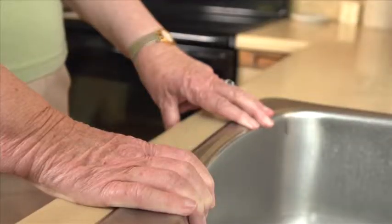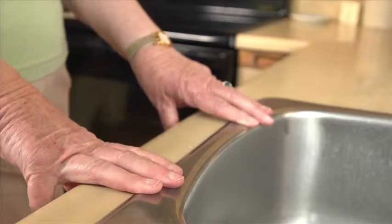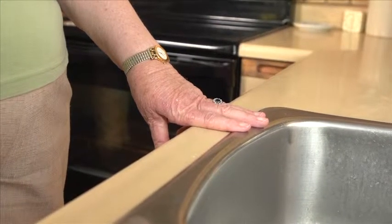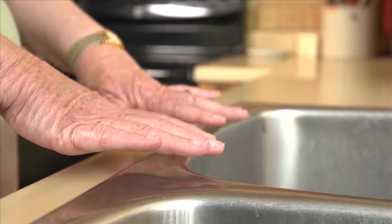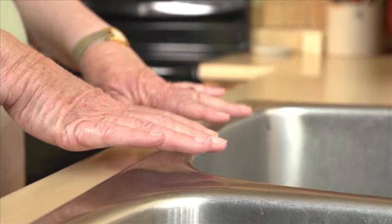First, with one hand and just a few fingers of the other hand. Then, with just a few fingers of each hand. Then, with just one hand. Then, just a few fingers of one hand. Then, keep your hands close to the sink or the counter, but don't hold on.